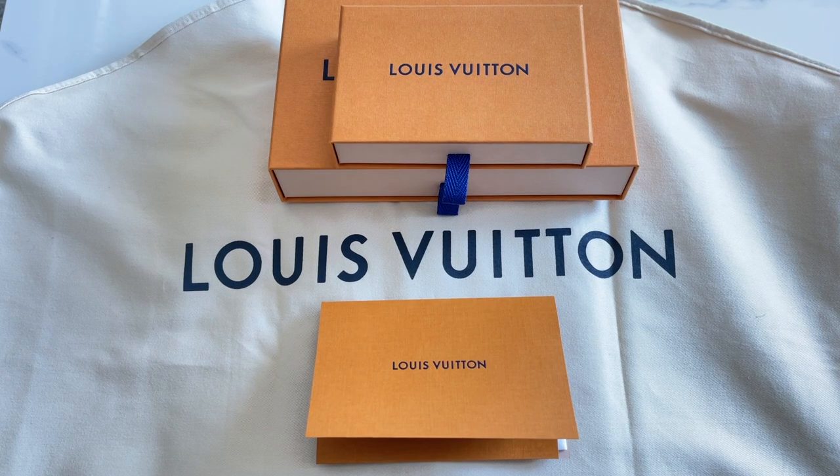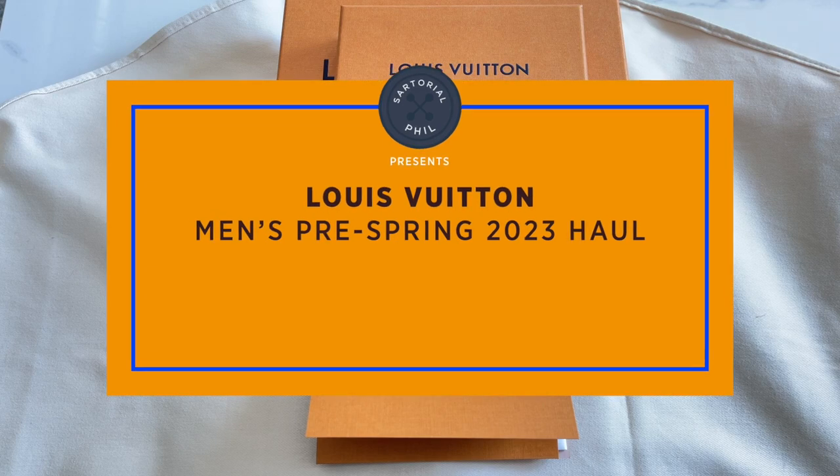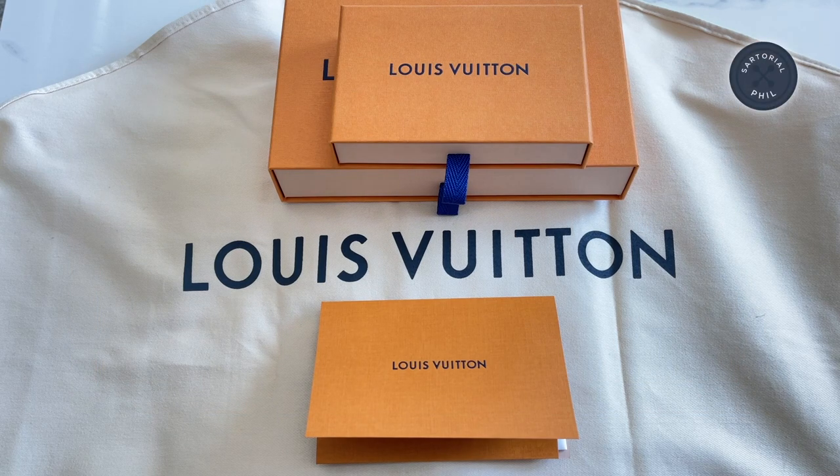Hey guys, I'm SartorialPhil. Welcome back to my channel. I just have a small unboxing slash haul today. This is from the pre-collection, spring 2023. If you've been following my channel, you know I'm usually not the biggest collector or fan of the pre-collections. But here and there, I do like some of the pieces, mainly the patterns.